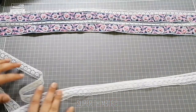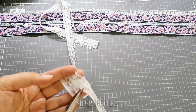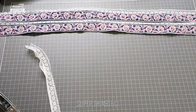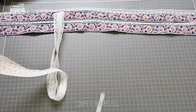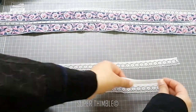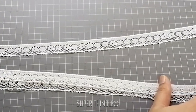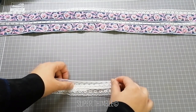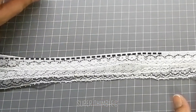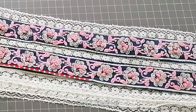Cut 3 layers of lace. Start with one layer, place the second piece of lace on top of it, and give an edge stitch. Then add the final lace on top of the second and stitch on edge again. Lastly, join these layers with the rest of the border and stitch on edge again.